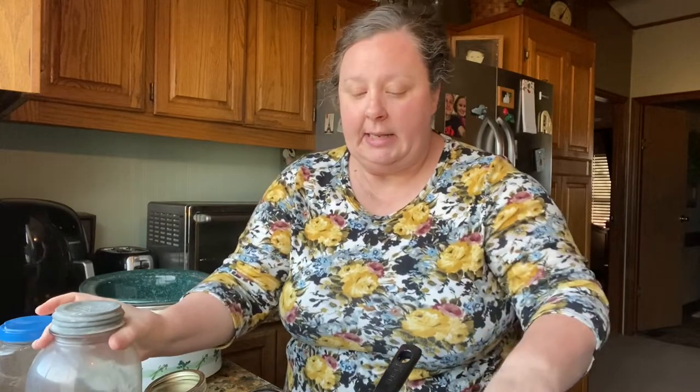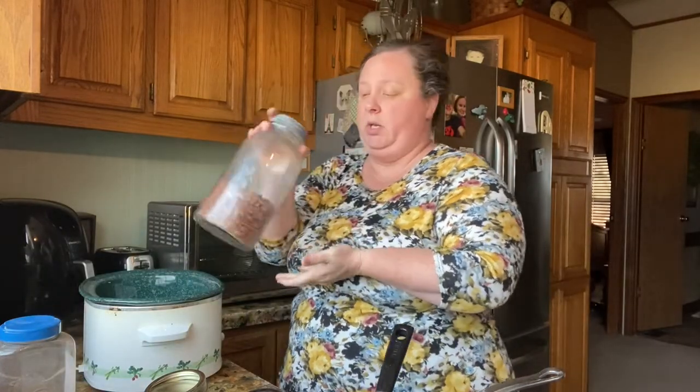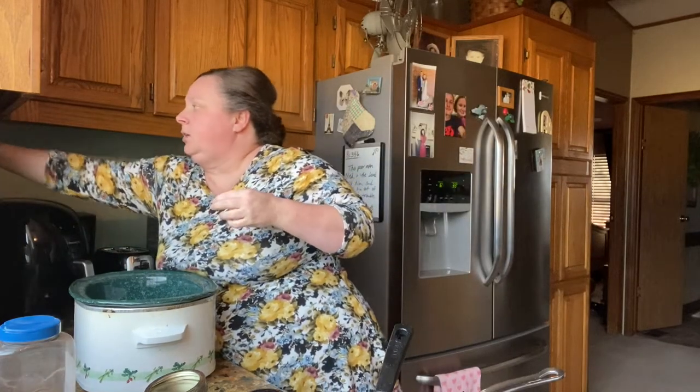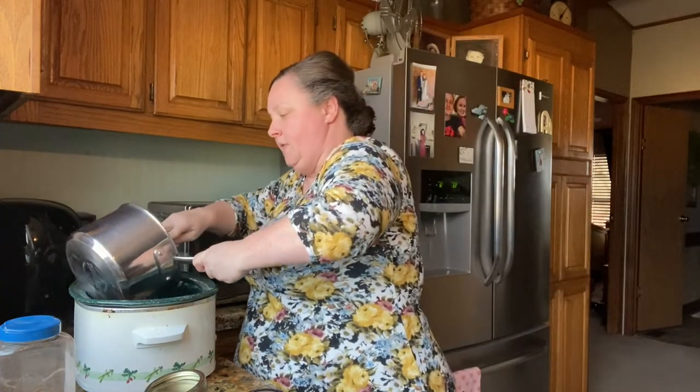I've been making beans all morning. I made up my own beans and I probably did the equivalent of two cans, but I drained them. So here's my beans, and I'm just going to go ahead and stick them in there.